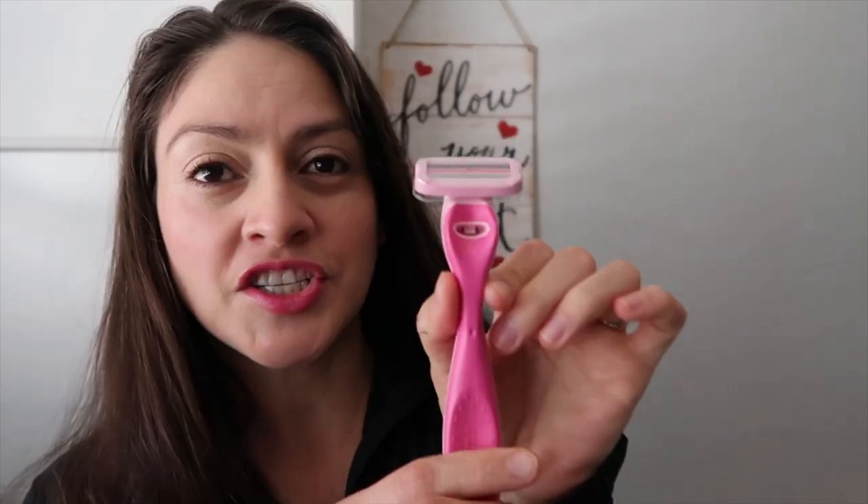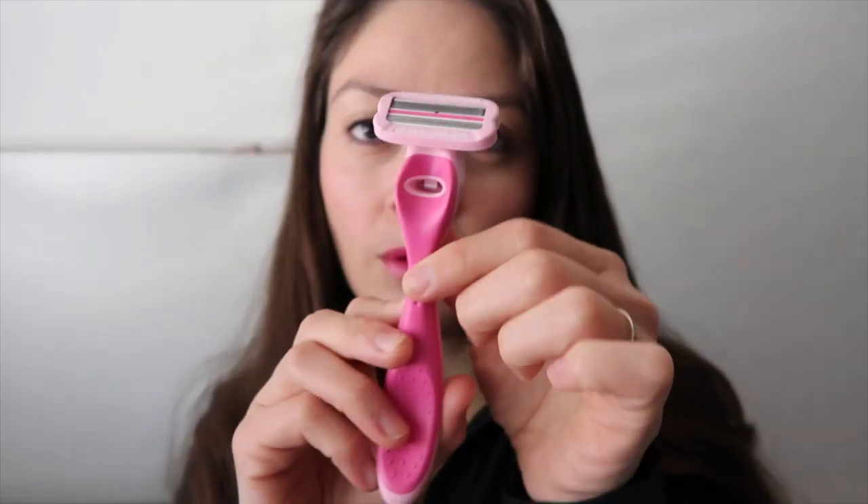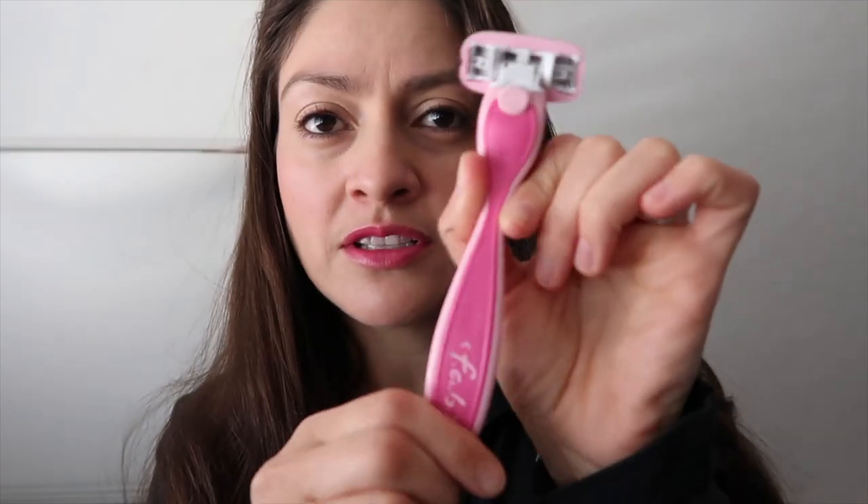So this is the Schick Intuition Fab. It's very soft, it comes with a plastic cover and the handle — the handle is very soft. You push this button here to remove it, make sure it's safe, and it clicks back. So let's watch this video of shaving your leg with the Schick Intuition Fab, back and forth.